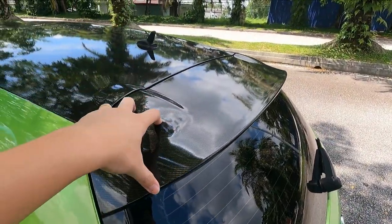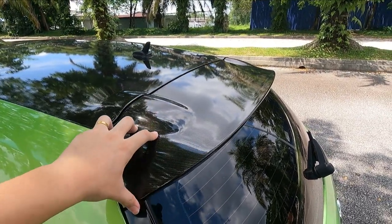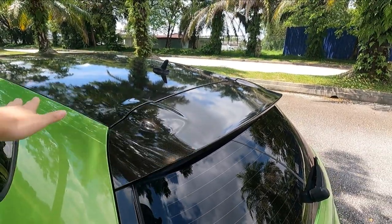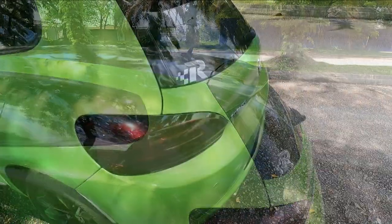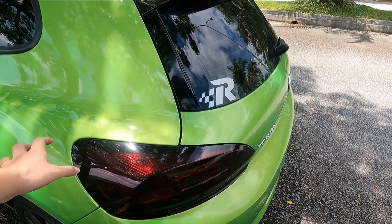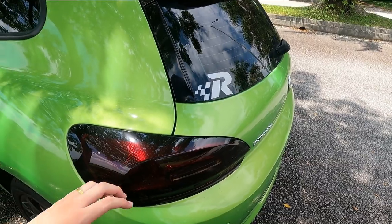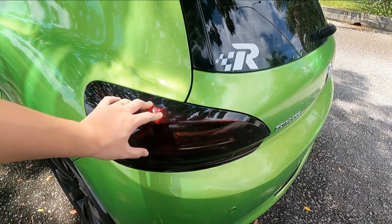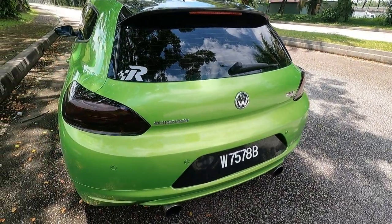I got the rear spoiler wrapped as well since I didn't want to swap it for the R spoiler just yet — just to add some visual difference. The rear tail lights also came with cheap tint which started breaking apart when I removed it, so I polished them and re-wrapped with a dark black tint. The back is mostly stock except for the exhaust, where I did a Y-joint and removed the muffler — sounds great.